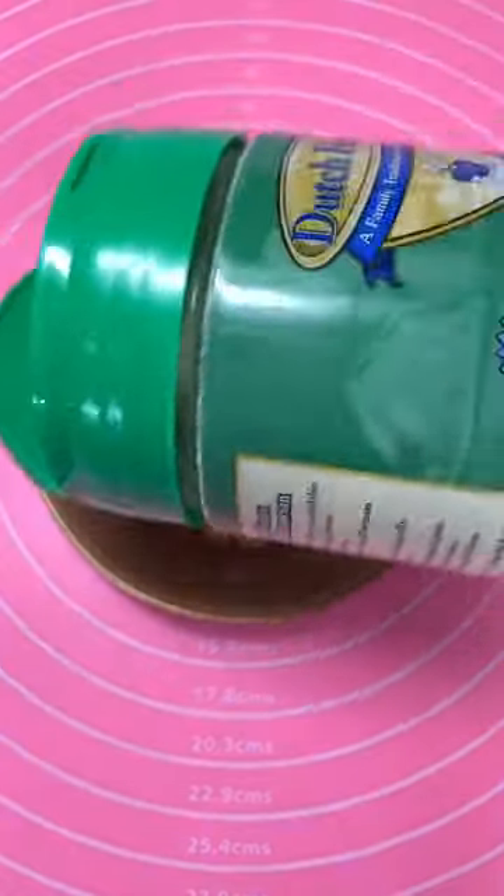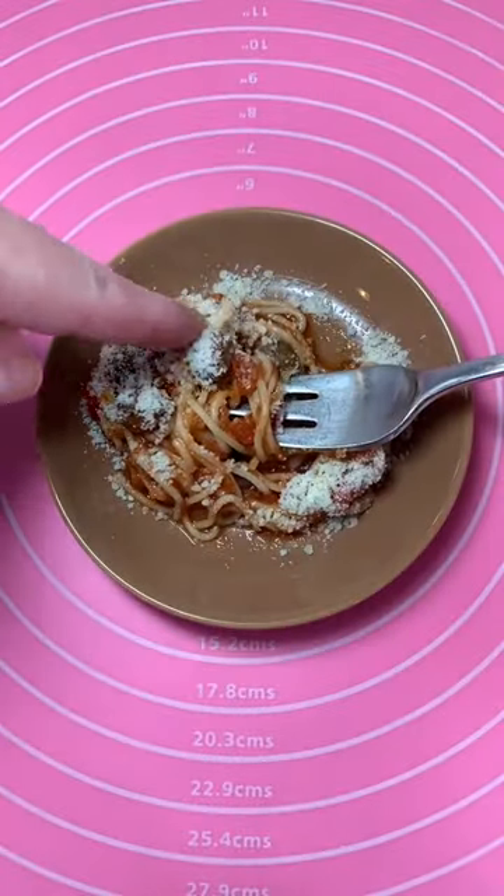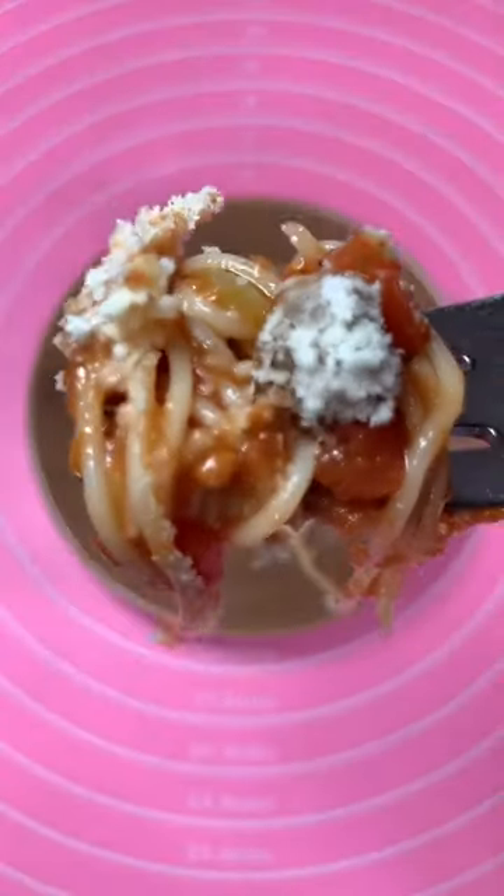Lady and the Tramp style. Get ready for your bite with your tiny meatball. Hope you like powdered cheese. Here we go — open up, it's coming. Are you ready? Here it is.